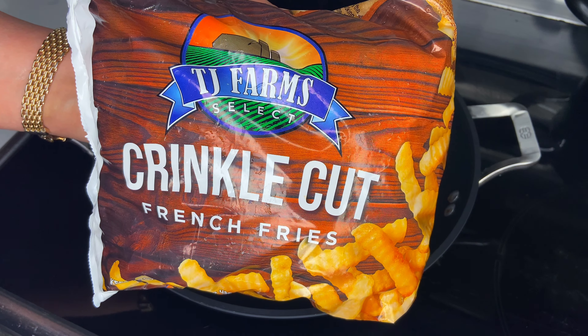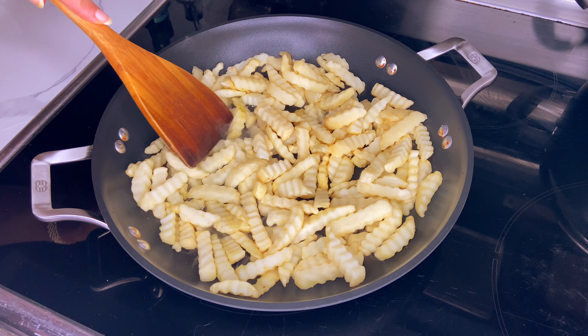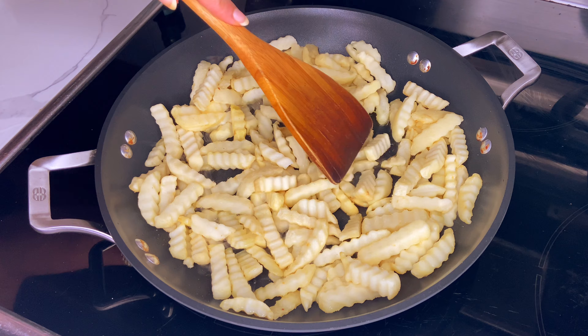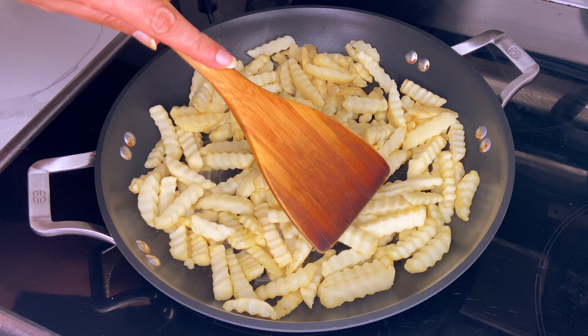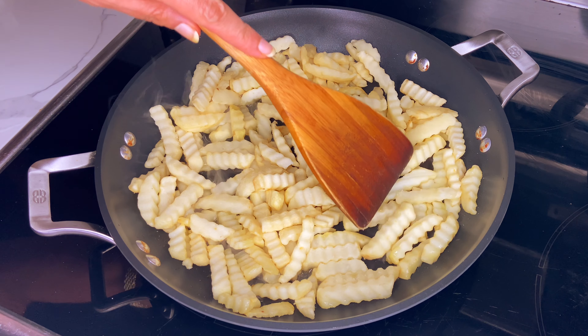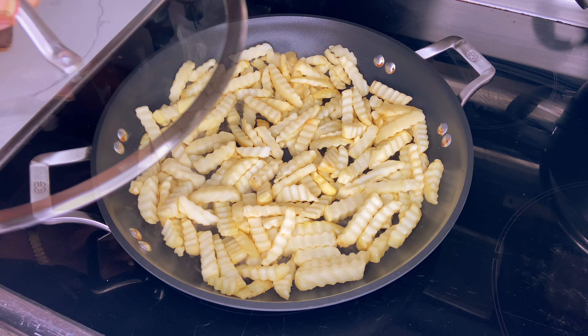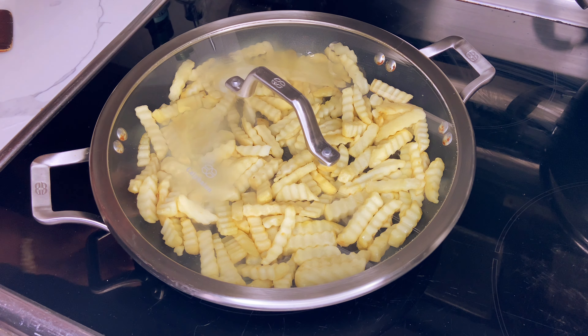Next you're going to need a good looking frying pan with one-fourth of a cup of vegetable oil. You essentially want to fry these french fries one more time because they have been frozen. If you just heat them up in a microwave, the french fries will become somewhat mushy and soft, so this step is required to make them crispy.